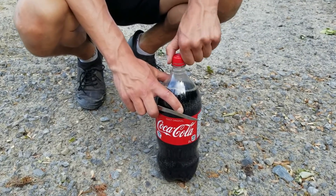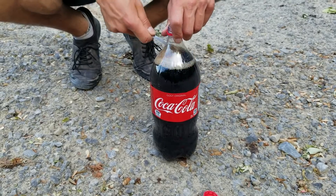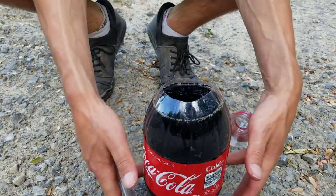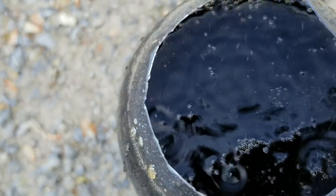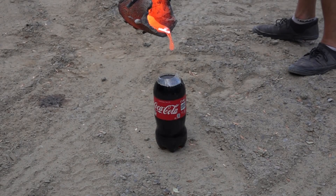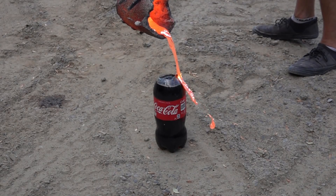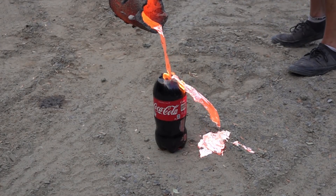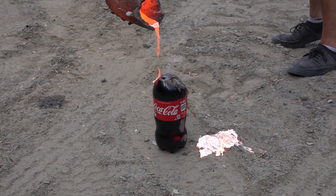For the last experiment, I decided to pour lava directly inside of a two-liter of Coca-Cola. Enjoy all of those experiments. Don't forget to subscribe and write us in the comment below which experiment you would like us to do next. Have a nice day.